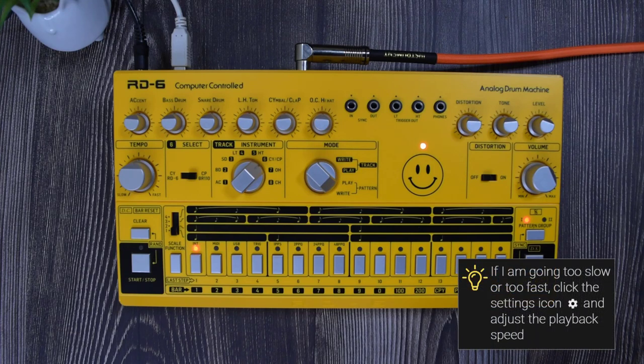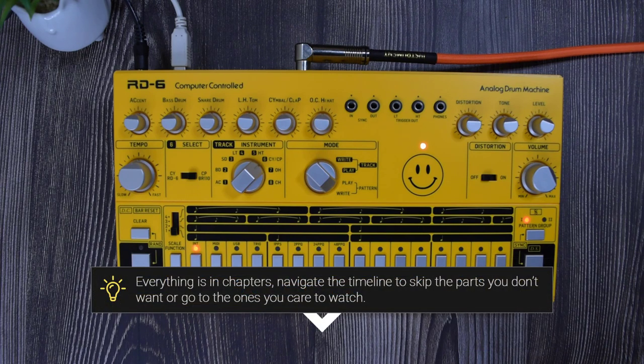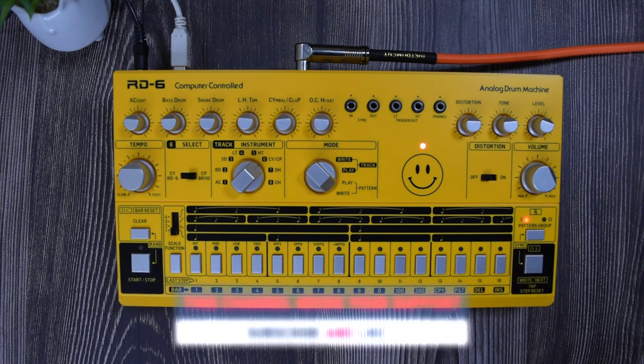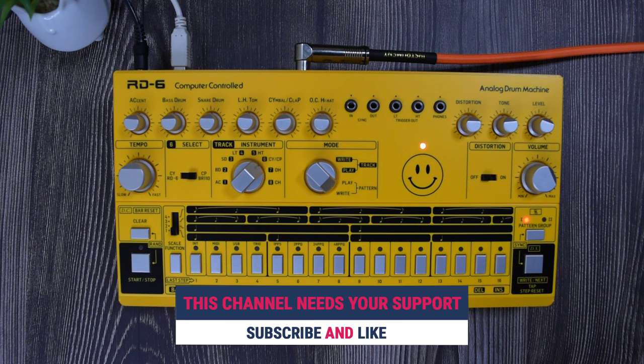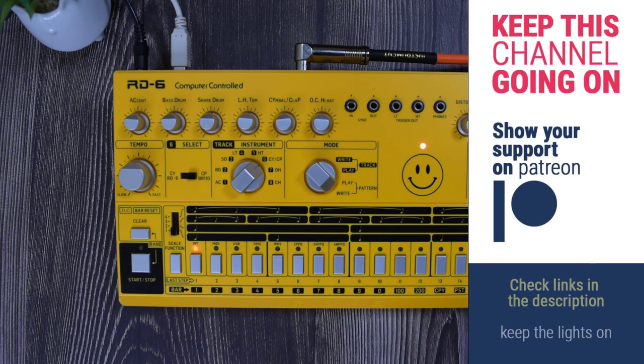Welcome to a new guide on this channel — this is the RD6 from Behringer. This is not a review; it is a complete deep dive guide about this device. Everything in this guide is organized into chapters, so if you look at the description or the timeline you can jump to a section or skip the ones you don't want. If you like this content, please like and subscribe.